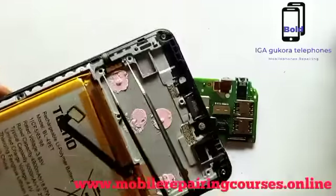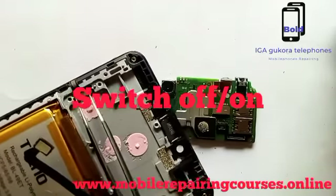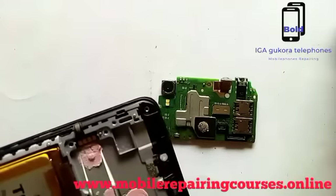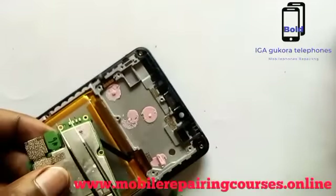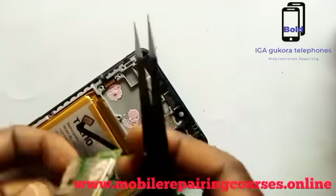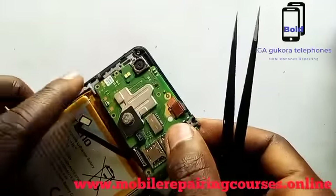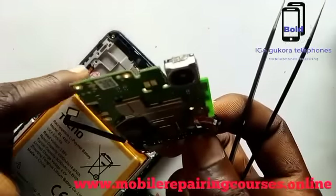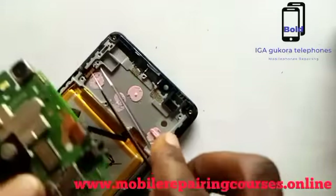Here we have a switch — press for the volume switch connector, press for volume up and down. And then the switch. When we put the motherboard back, it connects there to the switch. If it is connected, the mobile phone can switch on, but if it is not connected here, it cannot switch on.